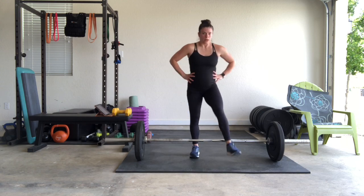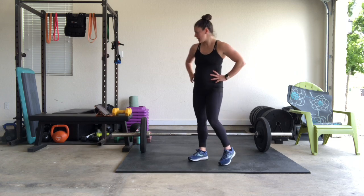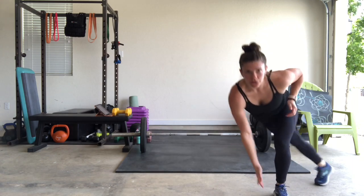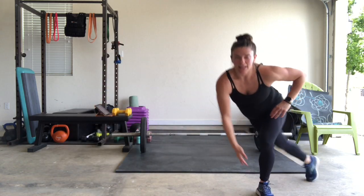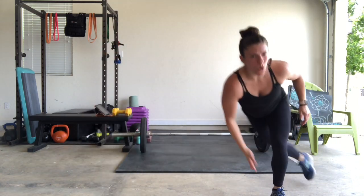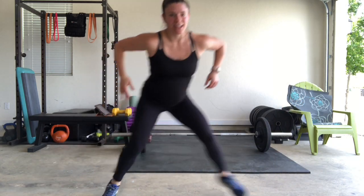Skater jumps coming — burden up that booty. 10 seconds. In 3, 2, 1. Counting through: 3, 4, 5, 6, 7, 8 — keep that up — 9, 10, 11, 16, 17, 18, 19, 20, 21 — come on, it's burning!